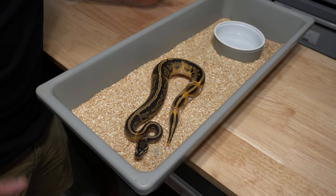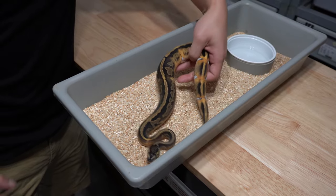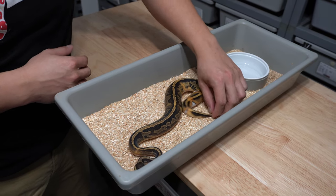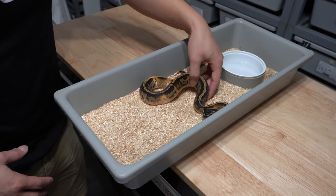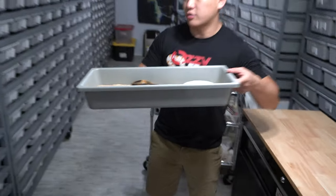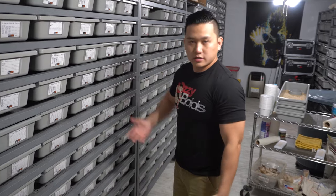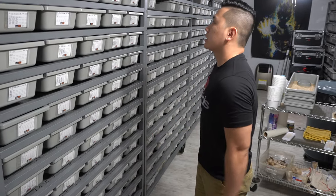This animal came out a lot different than I expected — it's really dark, and it's actually gotten darker and darker on the plaques, and this has gotten brighter every shed. So I'm really interested in seeing this into a super — super GHI or super enchi. A lot of my collection is built around pieds because that was my first big investment. My first five-thousand-dollar snake was a pied, so that's where a lot of my projects lean towards.